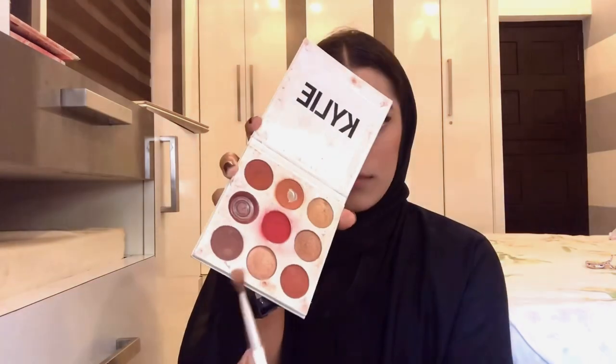I will use blush — I am applying the 01 Peach Peak blush.